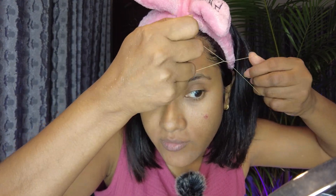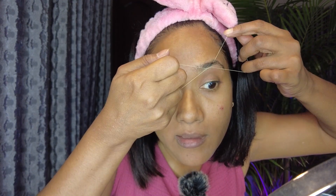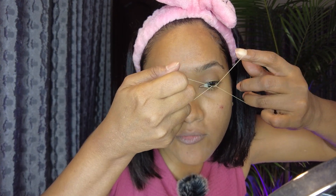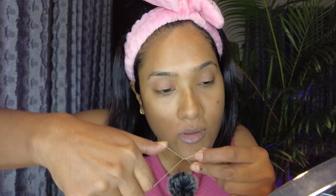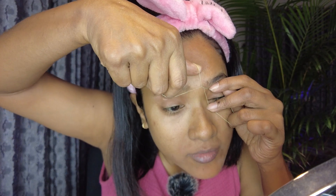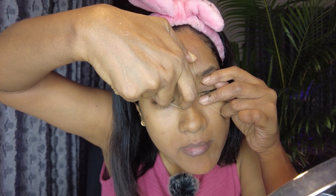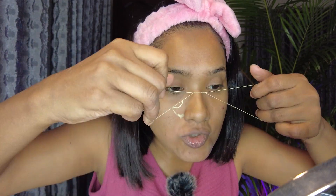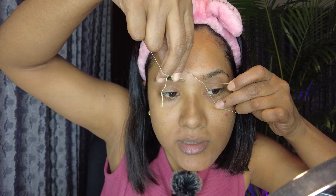Before that I had tweezers and I used to pluck hairs individually to keep my shape in check when I didn't have time for a parlor. Right now, for example, we have a curfew going on in my country. It's not critical to groom yourself when you're not going out, but I believe you should stay put together all the time — basic grooming should be done regardless of whether you're going out or not. Eyebrows are a little tricky.